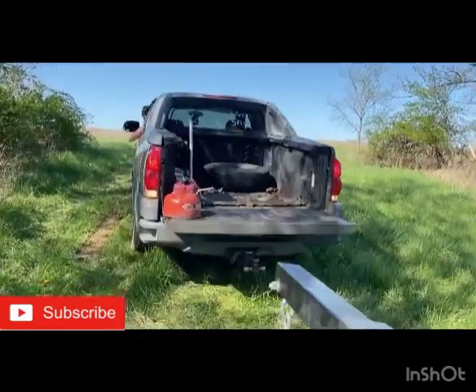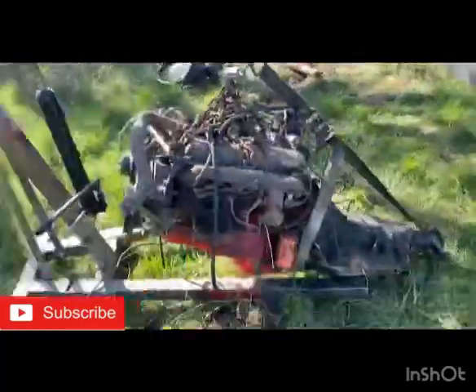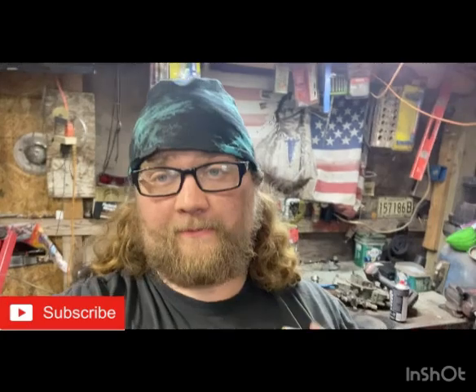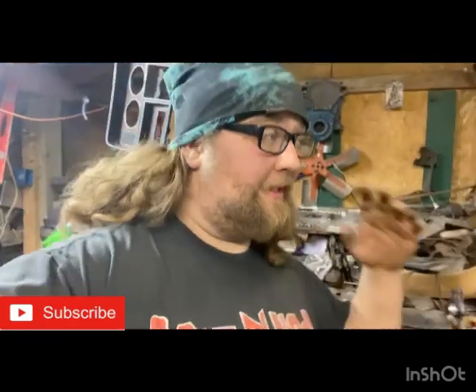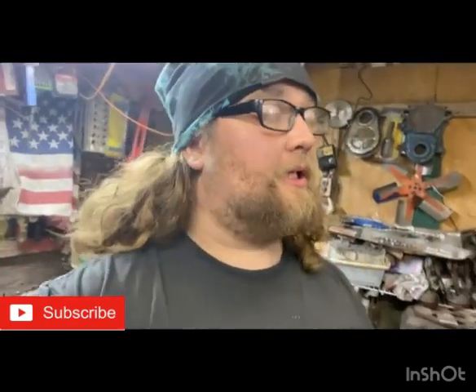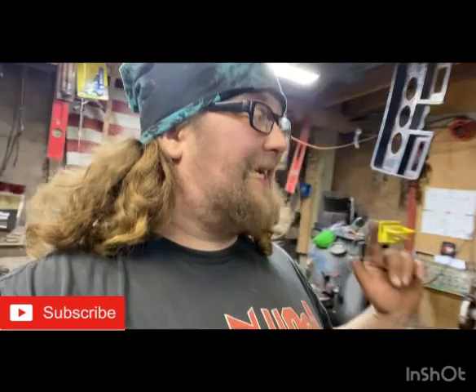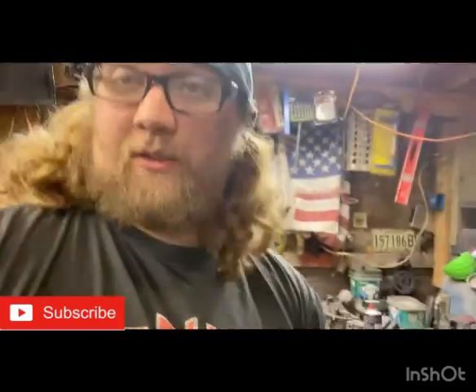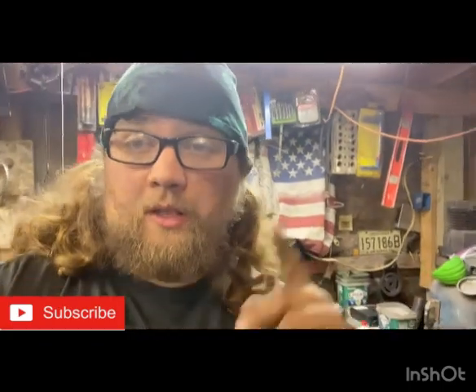Welcome back YouTube fam, hope you guys enjoyed today's video — this was pulling the engine out. Tomorrow or the next day we'll get this thing fired up on the ground out here and get it running on camera. Might be a short, might be a full video, I don't know.